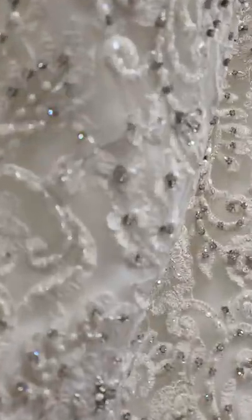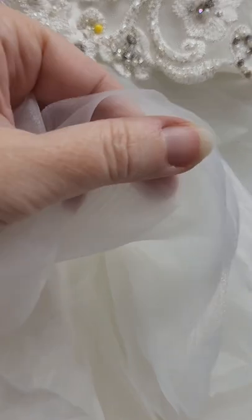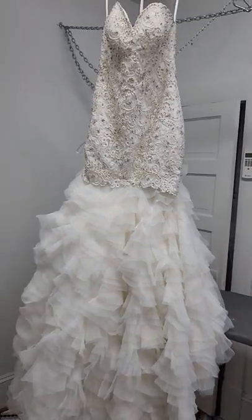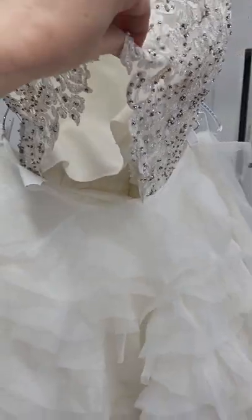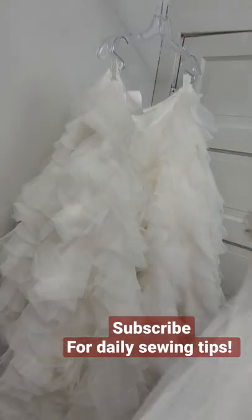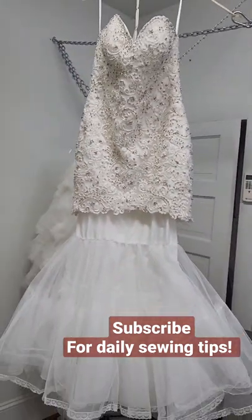The top of this dress has stones with prongs that will destroy the bottom — it's a raw edge organza. So what we do when working on a dress like this is separate the two parts so we can adjust the fit of this without wearing out that. Then when we are ready to hem, we'll reunite the two.